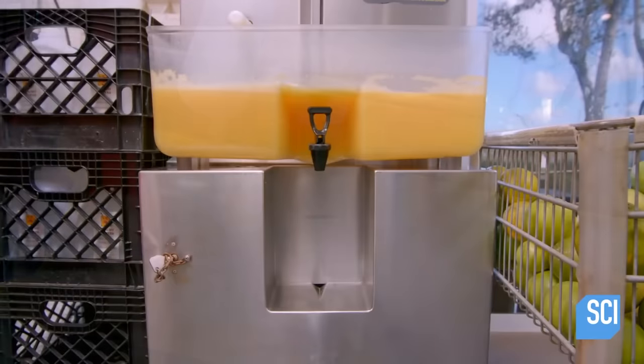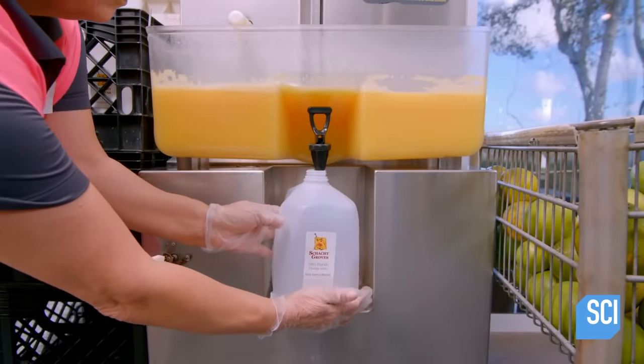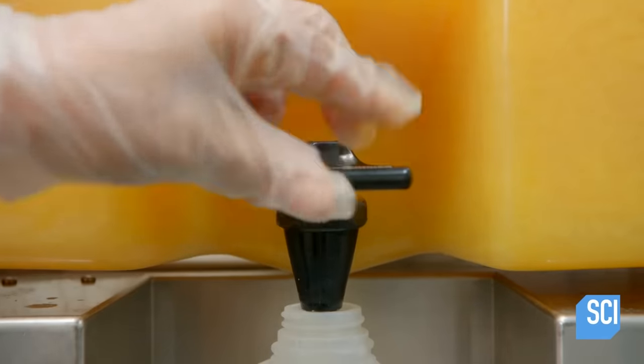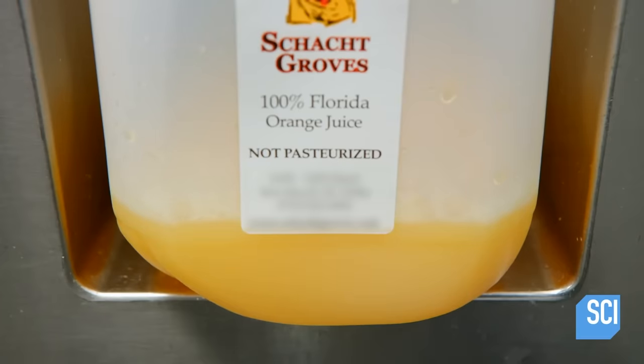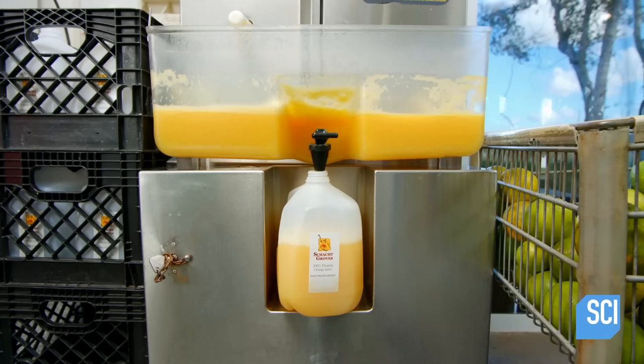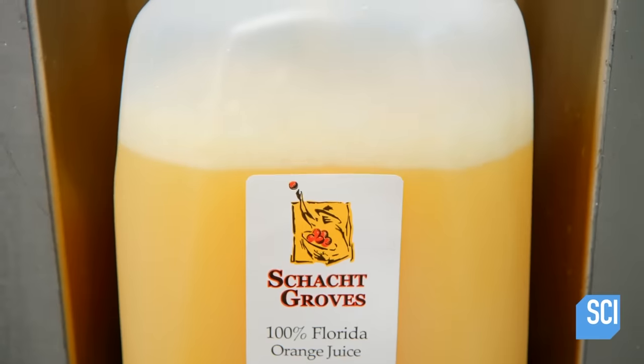The juice is bottled into jugs. The plastic jugs contain preservative chemicals in them that seep into the juice over time, prolonging their shelf life. This technicality allows the grove to call their juice unpasteurized, as the juice itself technically doesn't contain preservatives.